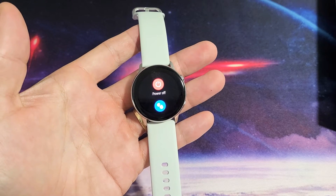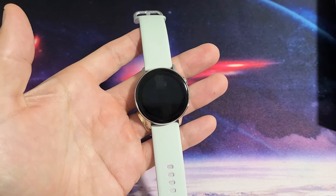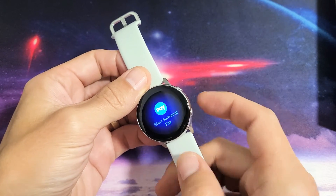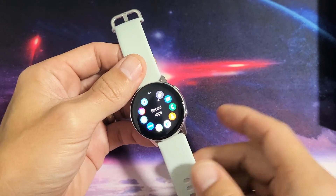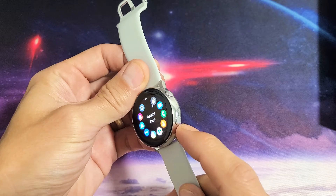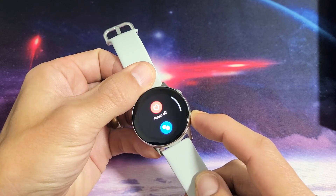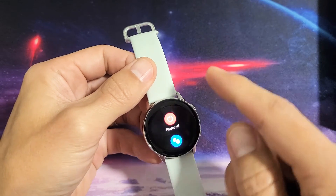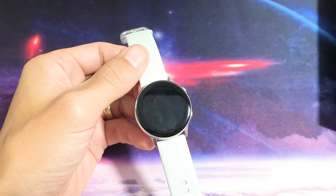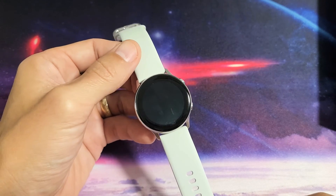We're going to show you how to turn off as well as how to restart a Samsung Galaxy Watch Active 1 or Active 2. Very simple — the first way to turn it off: you have your home/power button on the bottom. Just go ahead and press and hold until the power off menu pops up, then tap on that. You'll feel it vibrate and it will turn off.